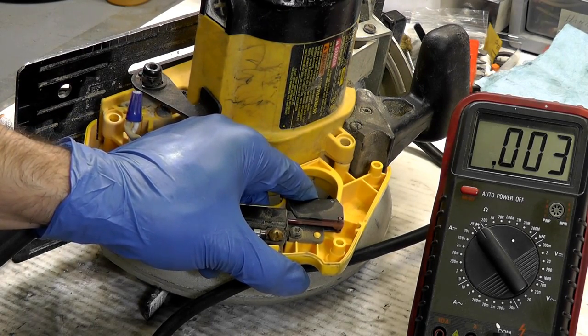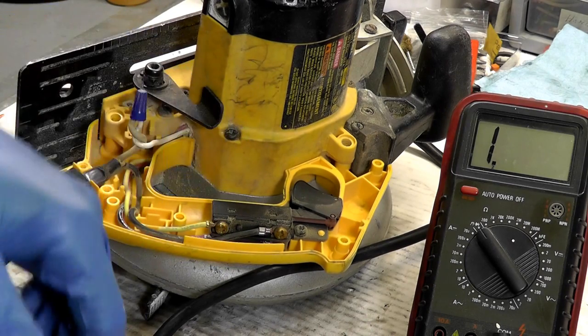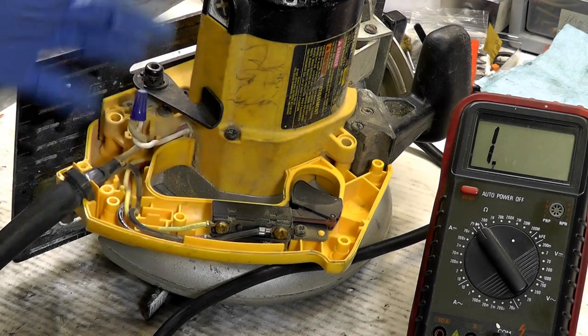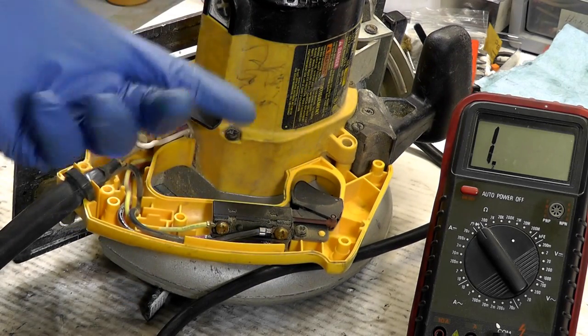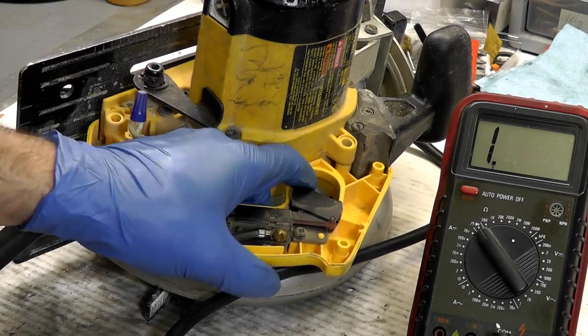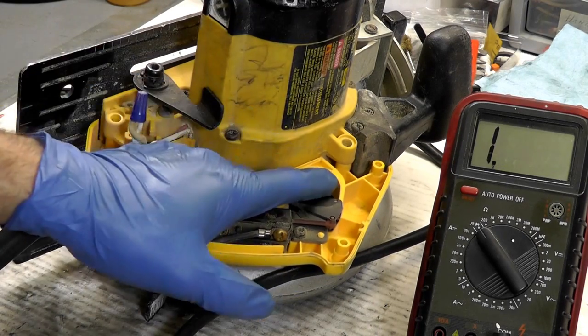Now, this isn't a typical switch — not a two-pole, two-throw switch. It has an electric brake, so sometimes it can be a little difficult to test, or you won't test it like a normal two-pole, two-throw switch. But in this case, just for continuity throughout the tool, we do get a good result.